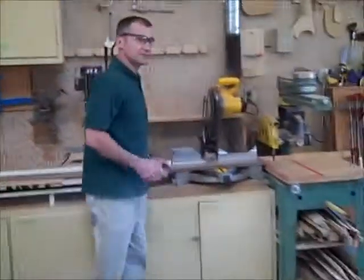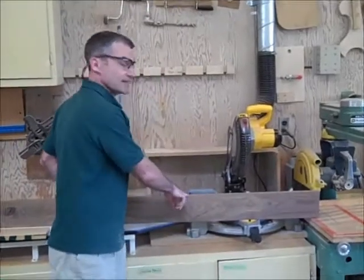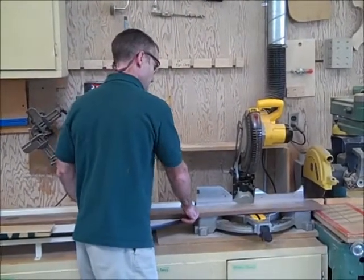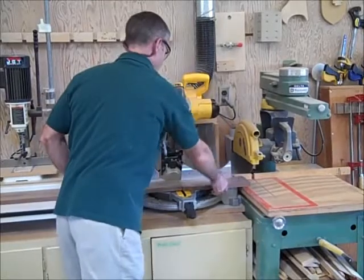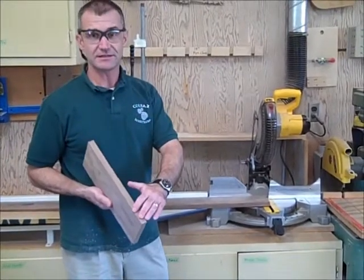I'm going to cross cut this. What's very important on this is that I have a surface edge on the back fence. So I'm going to cross cut it to length. Fingers never go in the path of that blade. Surface edge against the fence.